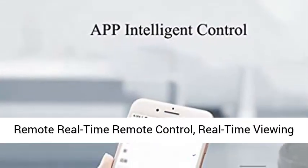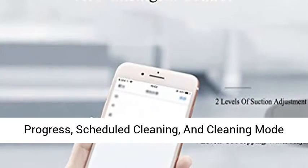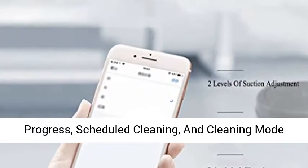App Smart Control: Simple and Easy to Use, Remote Real-Time Remote Controlled, Real-Time Viewing Progress, Scheduled Cleaning, and Cleaning Mode Switching.